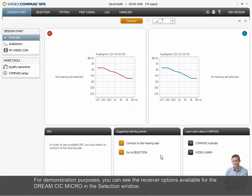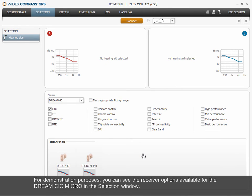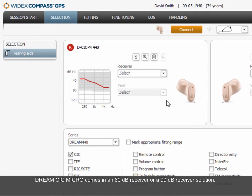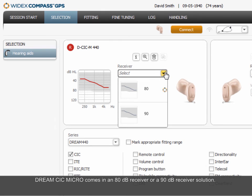For demonstration purposes, you can see the receiver options available for the Dream CIC Micro in the selection window. Dream CIC Micro comes in an 80 dB receiver or a 90 dB receiver solution.